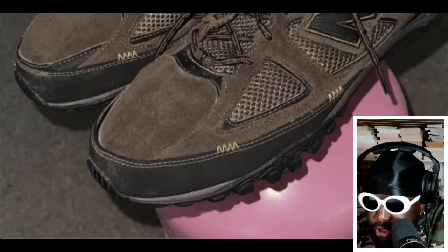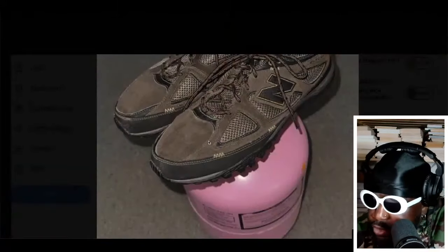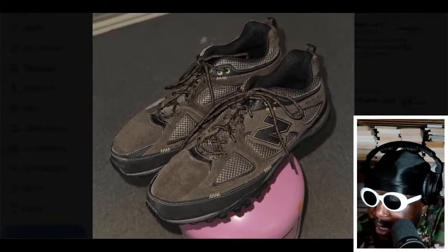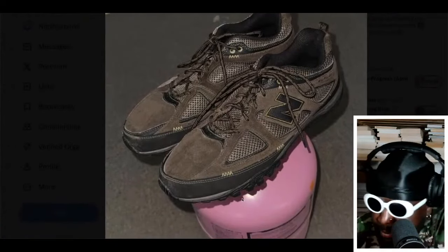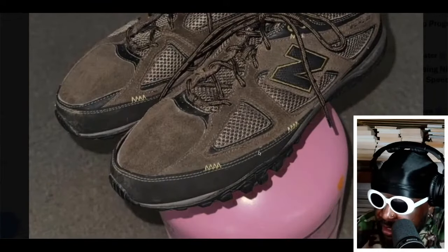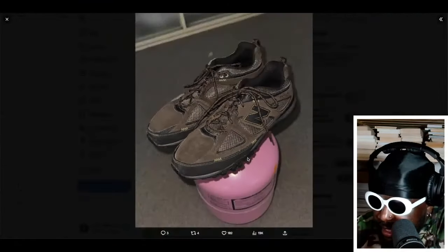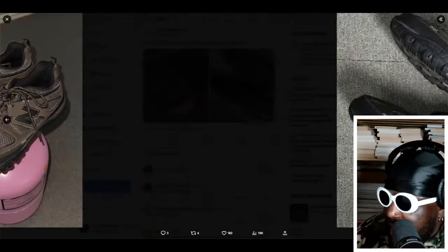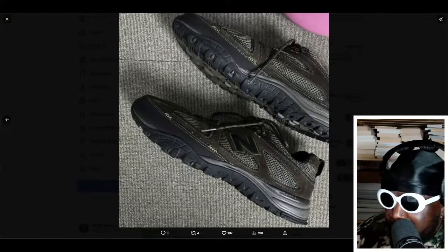Looking at the actual construction, you've got some nubuck, some suede, some mesh, and some black hits as well. I can definitely see these being a good collaboration. I really like the overstitch detail on the front of the toe box. They look very — for lack of a better term — robust.